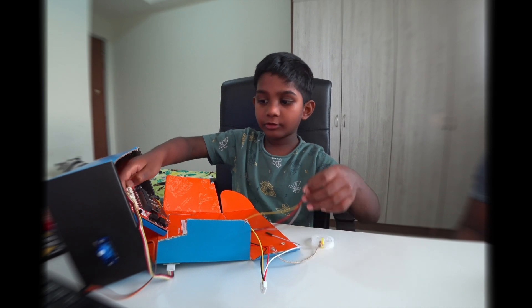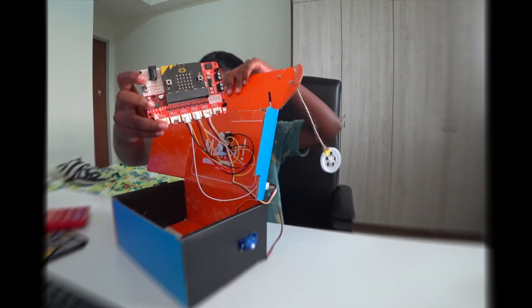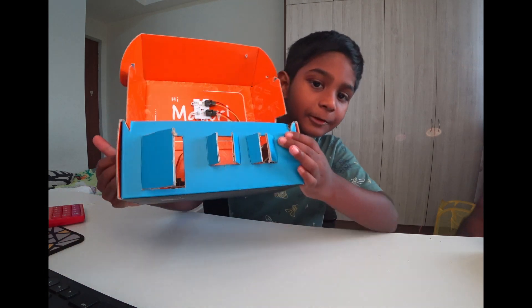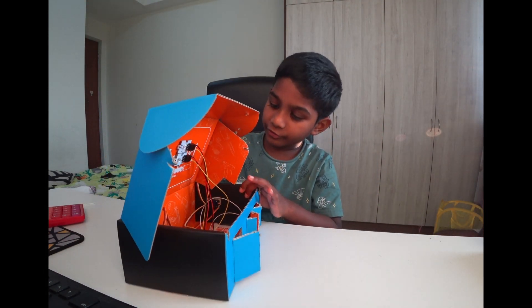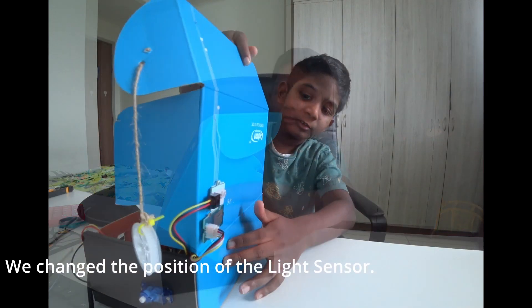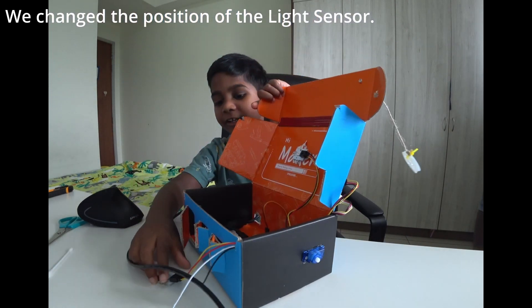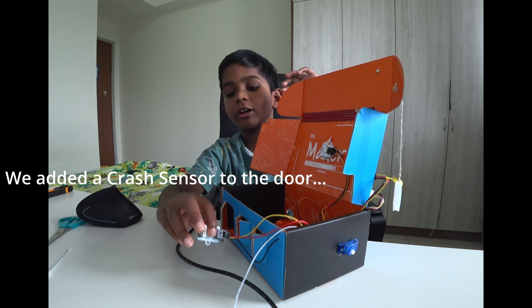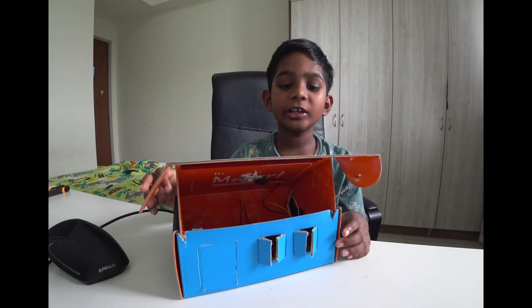So now we are going to fix this part here. We already fixed it. We already made the windows and doors, and all the sensors are fixed — the rain sensor, the light sensor, the motor, and even the flash sensor. We already fixed all the sensors and stuff.